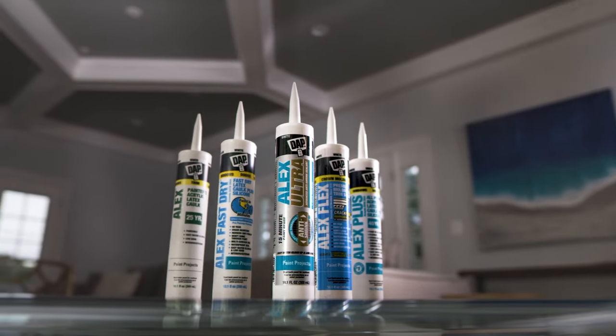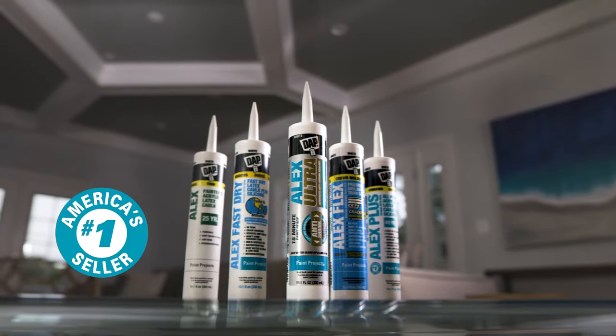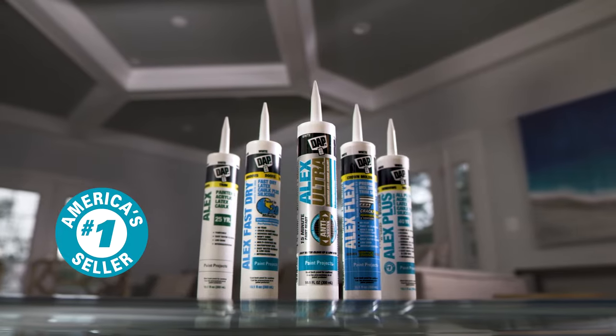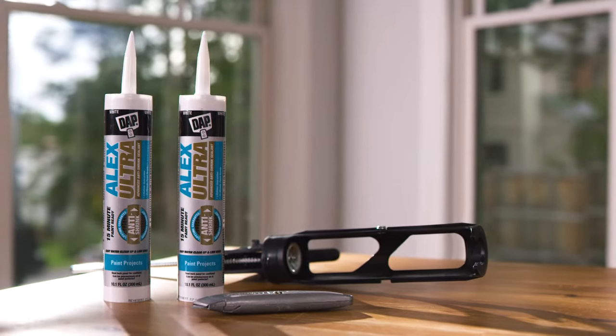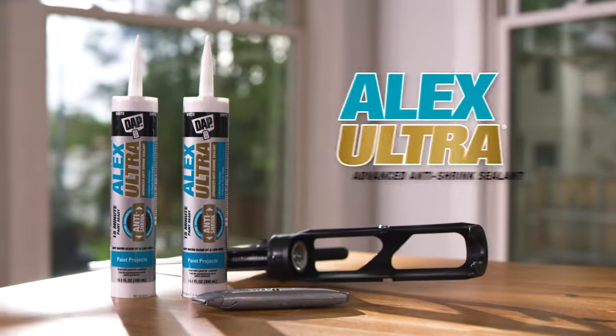The Alex platform of products from DAP is America's number one selling brand of latex sealants, providing unmatched ease of use and performance. Introducing the next breakthrough edition, Alex Ultra.